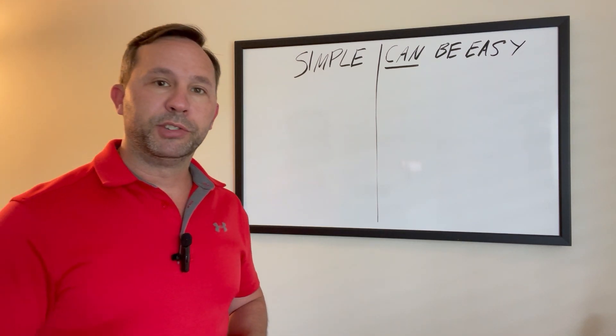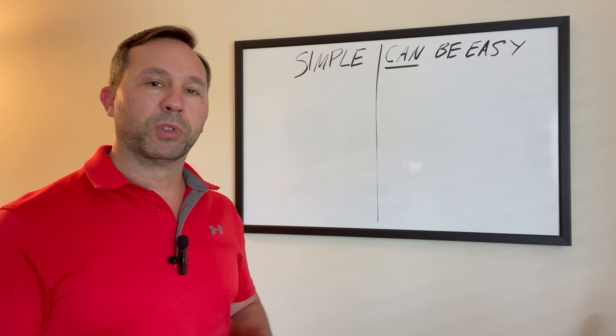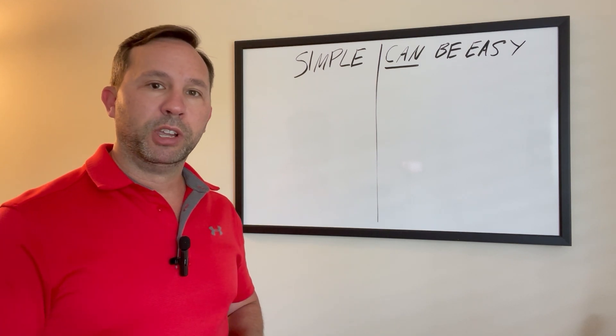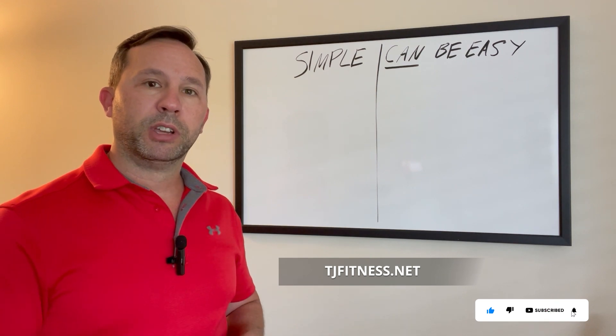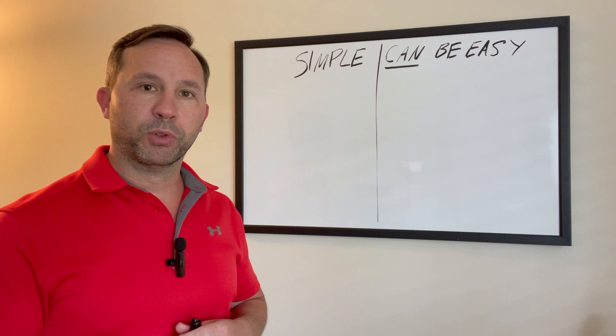Hey guys, welcome back to the channel. I'm TJ, a strength training professional, and I coach busy professionals who don't really have a lot of time to exercise, but I show them that they can get the best results in 30 minutes to one hour a week, maximizing their effort in minimal time. If you want to find out more, go to my site, tjfitness.net, shoot me an email there — happy to answer your questions. We can talk about how I can work out a program for you if you're interested.